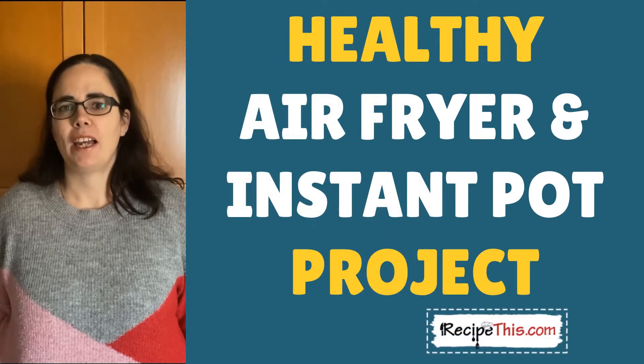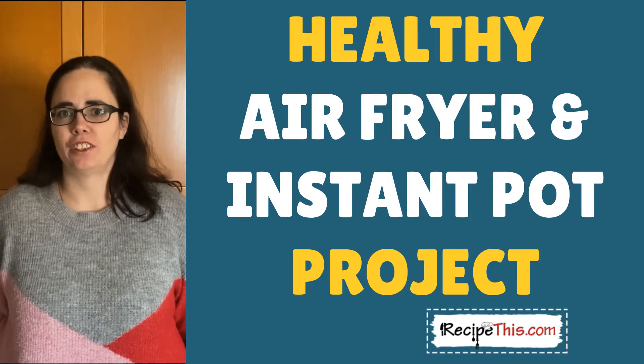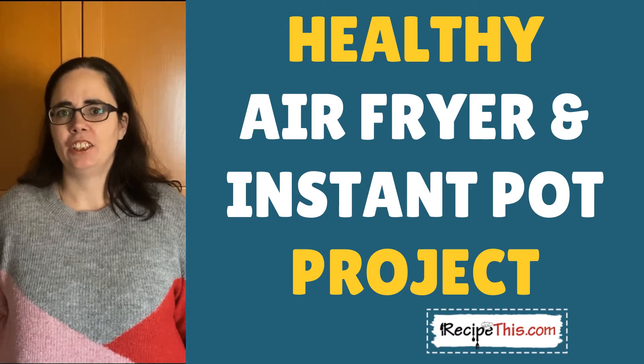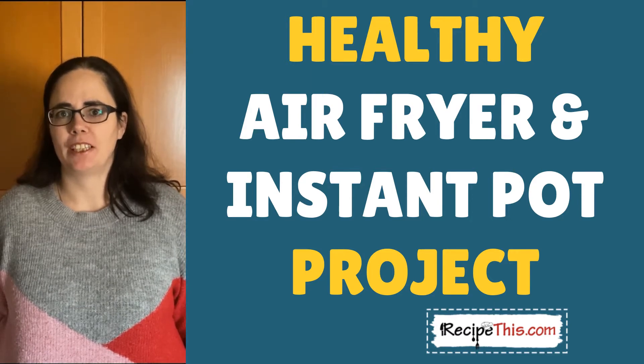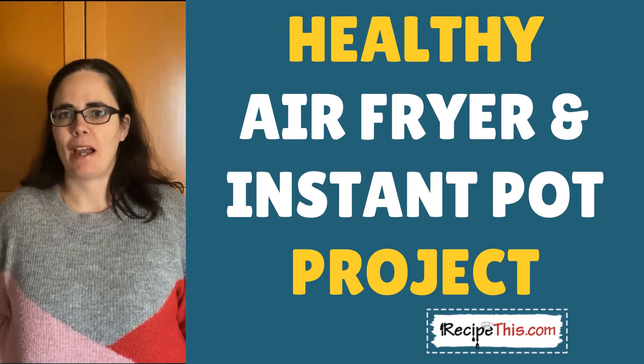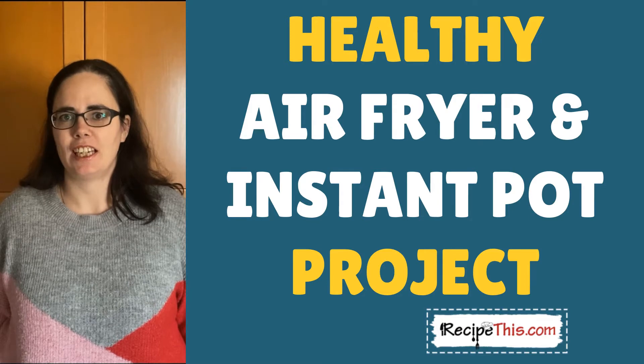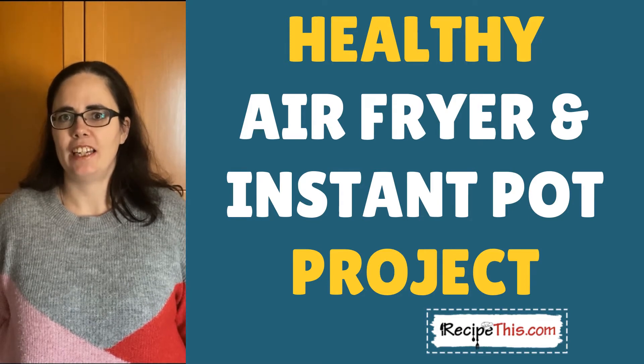Hello, my name is Samantha and I'm from the blog RecipeThis.com and also the voice behind the Kitchen Gadgets podcast Magic with Gadgets. Today myself and my husband, who will be behind the camera, will be showing you the easiest of the easy healthy air fryer and instant pot recipes.